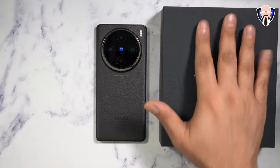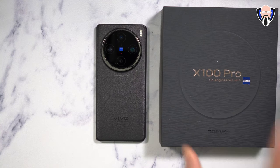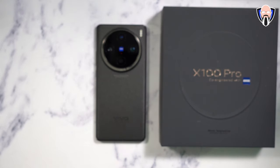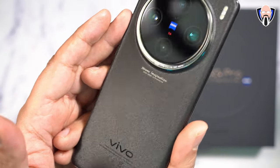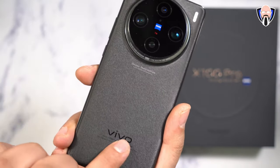Before we go too far, this is the X100 Pro. There is one color only available right now on the international model. There is a Chinese version that has a different color — more of a bluish tint — but the international model got this starry effect version. You can see all these little pixels in there that shimmer depending on how the light hits the device. We have Vivo branding and Carl Zeiss on there.